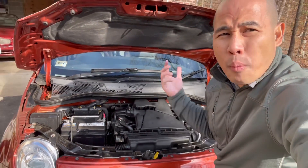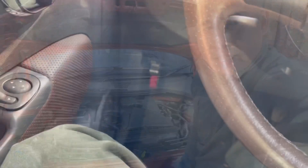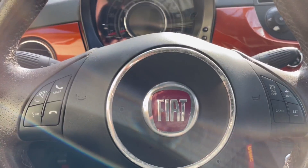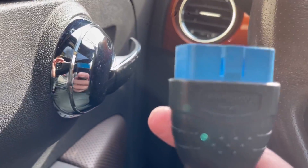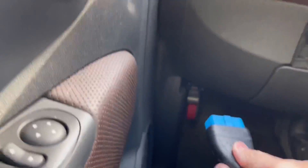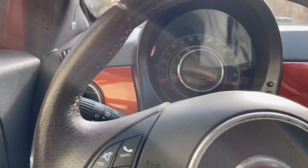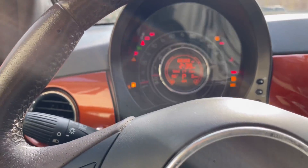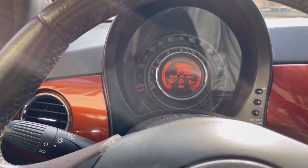You're probably wondering where the OBD2 port is. The OBD2 port on the Fiat 500 is on the driver's side. There is only one way in and one way out — the connector part is always on the top. Just connect it right there, then turn on the car and let it read. Since there is no check engine light right now, there will be no code.